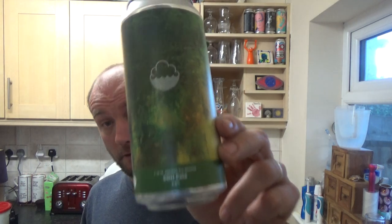It's a decent beer and a welcome return to Cloud Water on the channel, because like I say, it's been a while. Yeah, decent beer from Cloud Water — double dry-hopped pale, 5.5% ABV. See you on the next one guys, cheers.